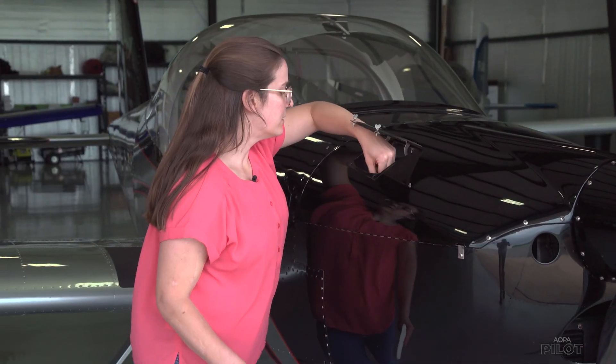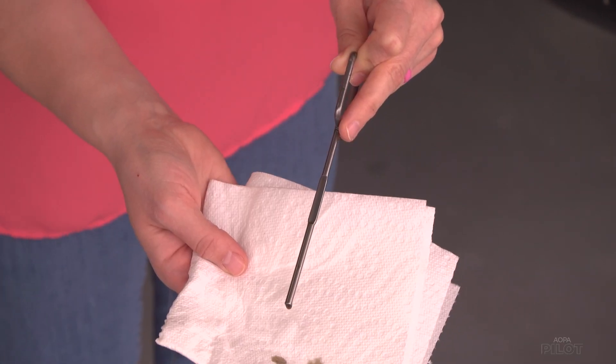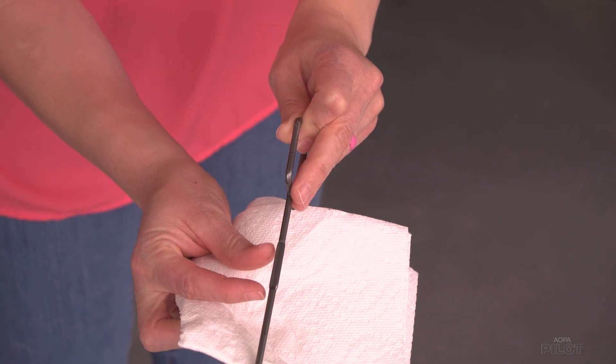So you can see here, this has been sitting, and the oil is at the bottom of the range.